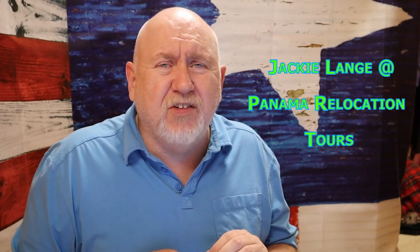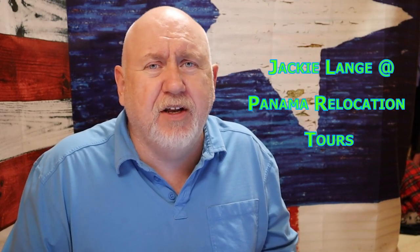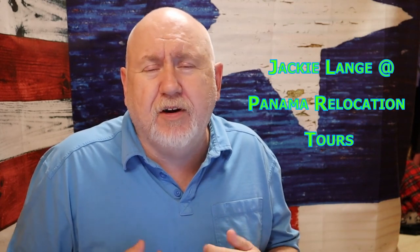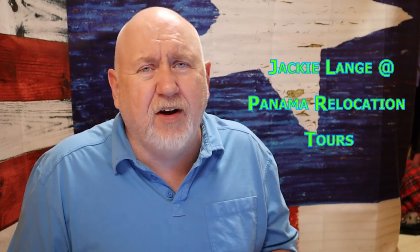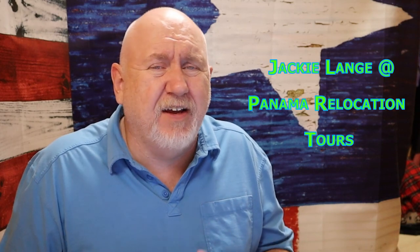I highly recommend Jackie Lang's book from Panama Relocation Tours — she has all the information you need. Deb and I bought it as our guidance while researching moving to Panama. It covers how to get your driver's license, how to get your visas, day-to-day living, contacts for tourism, getting around, renting cars, and just functioning day-to-day in Panama. We highly recommend it. If you have any questions, type them in the comments below, give us a thumbs up, and subscribe. Have a good day, Jubilados — goodbye!